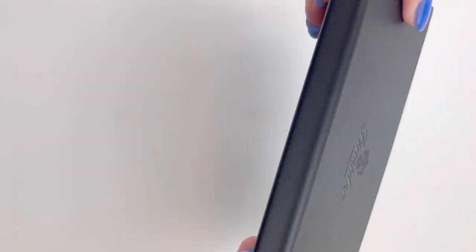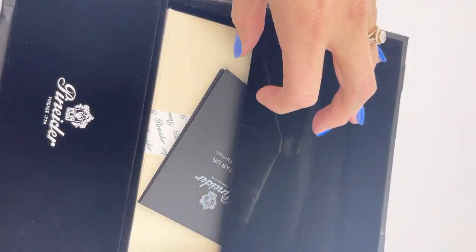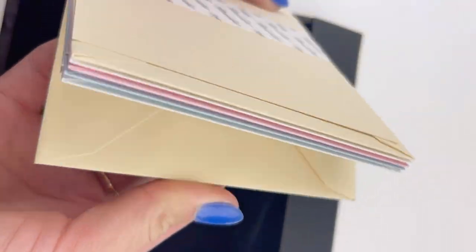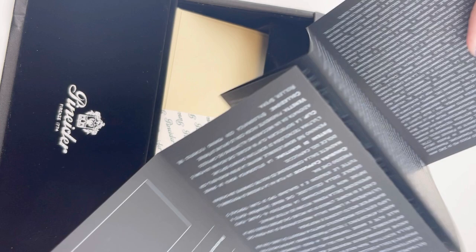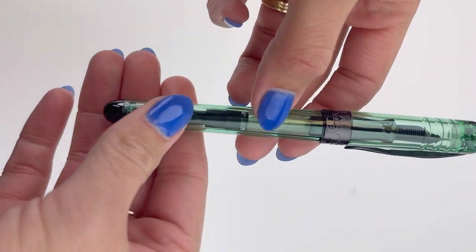In today's unboxing, we're going to take a look at the Pineider Avatar UR Demo Black Fountain Pen. It's in the Pineider gift box shaped like a writing desk, and you have that black felt interior along with the included package of envelopes and stationery from Pineider. Your pen information is included in this little insert.